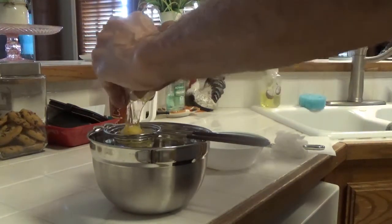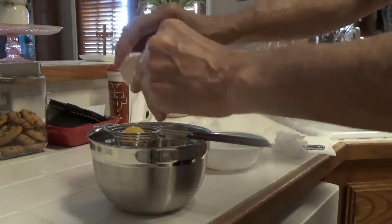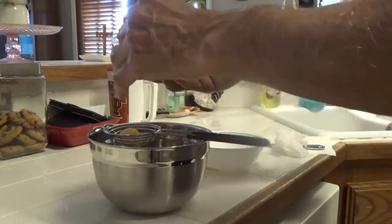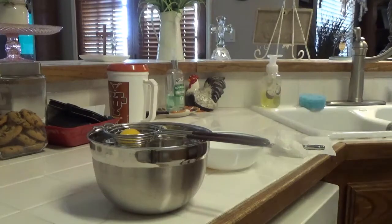I like to bake quite a bit — one of my passions. So I thought $15 was a little bit expensive, but what the heck.